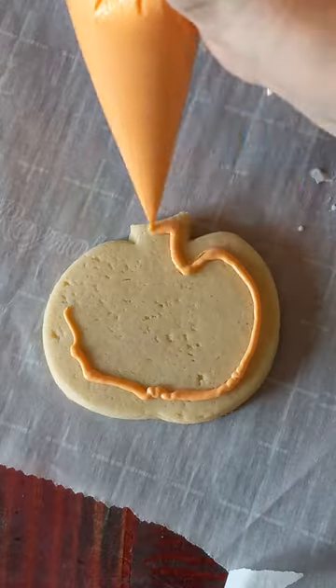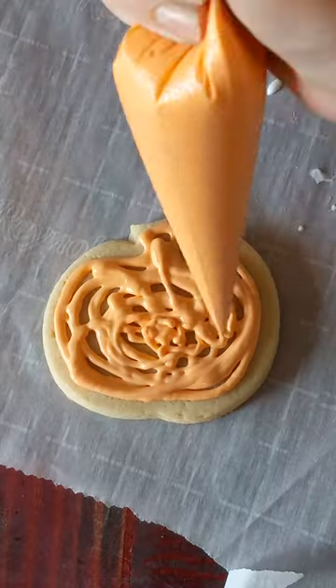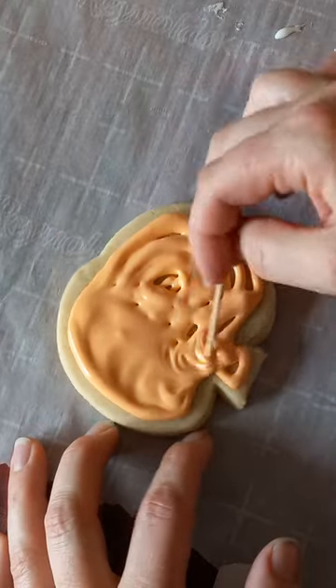Let's make this cookie! Flood the cookie with royal icing — I'll put the recipe in the description. Use a toothpick to swirl and bubble it out to the edges, then give it a shake until it flattens out.